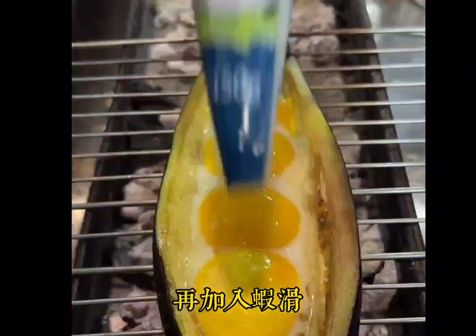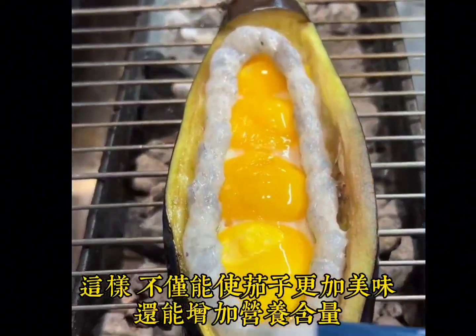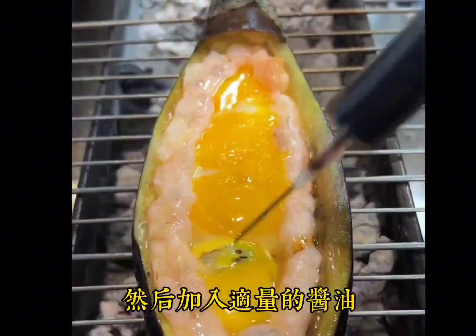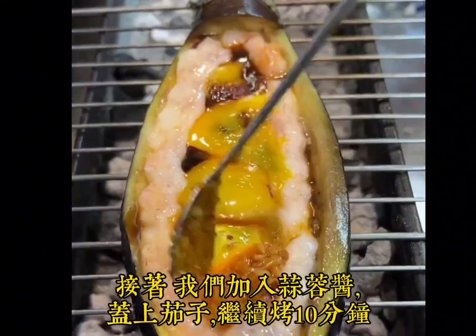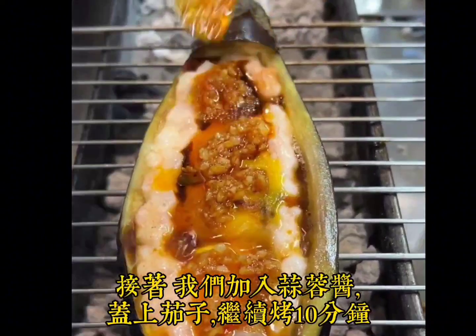Add minced shrimps — this not only makes the eggplant more delicious, it also increases the nutritional content. Then add some soy sauce, followed by garlic sauce. Cover the eggplant and continue to grill for 10 minutes.